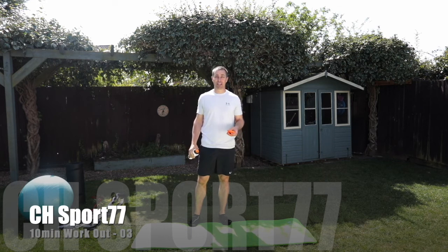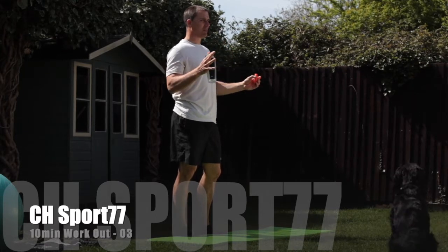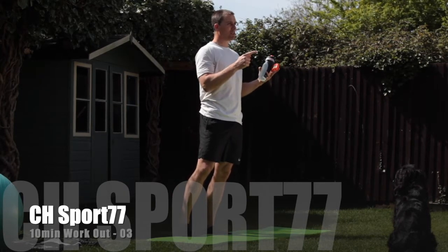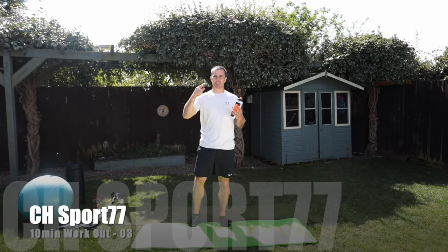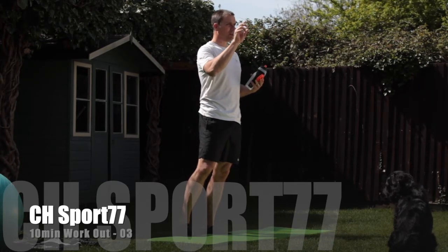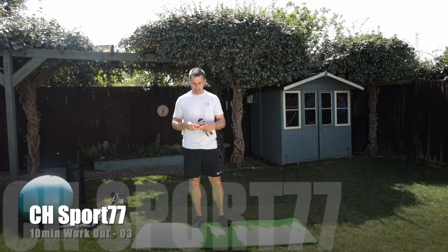Good morning everybody, welcome to my channel. We're going to start with a warm-up this morning. This is going to be a 10-minute exercise — we're going to do five different exercises and repeat it to give us the 10 minutes. At the end I'd recommend repeating it again because we get a much better workout and start to understand what we're doing without having to keep checking the screen. There'll be a little box so you should be able to pick a different one if this is enough for you.